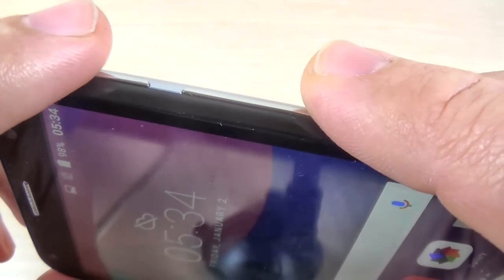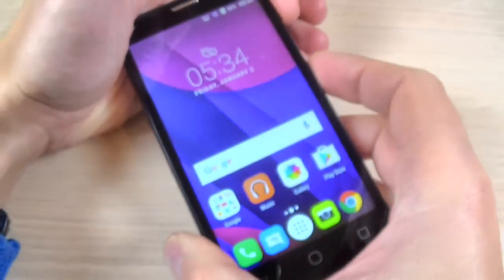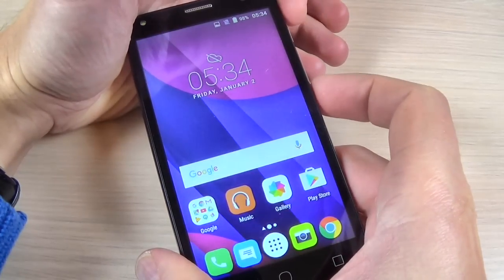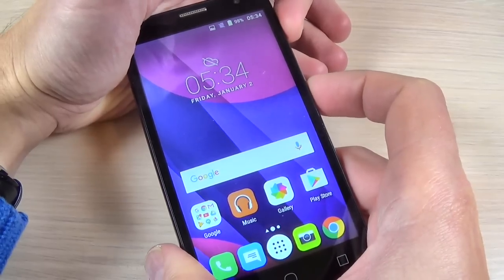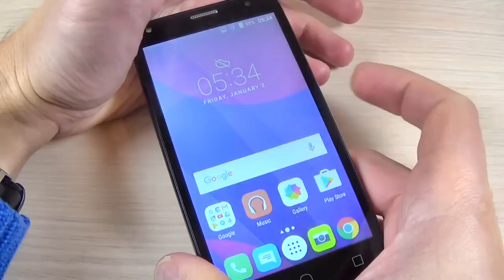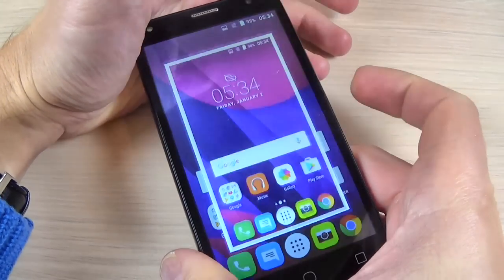You must push and hold for a very short time the volume down and power button. Let's try — just push and hold a little bit. If you just push, nothing happens; you hold a little bit and it works.